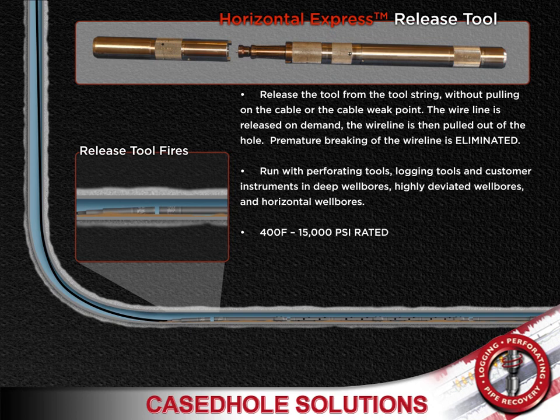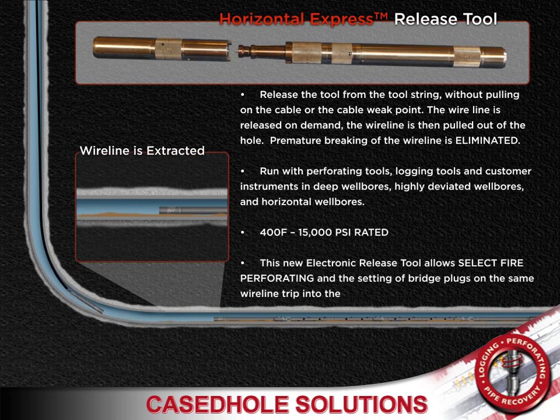The release tool works with perforating tools, logging tools, and customer instrument services in deep wellbores, highly deviated wellbores, and horizontal wellbores. The tool is rated to 400 degrees Fahrenheit and 15,000 PSI.